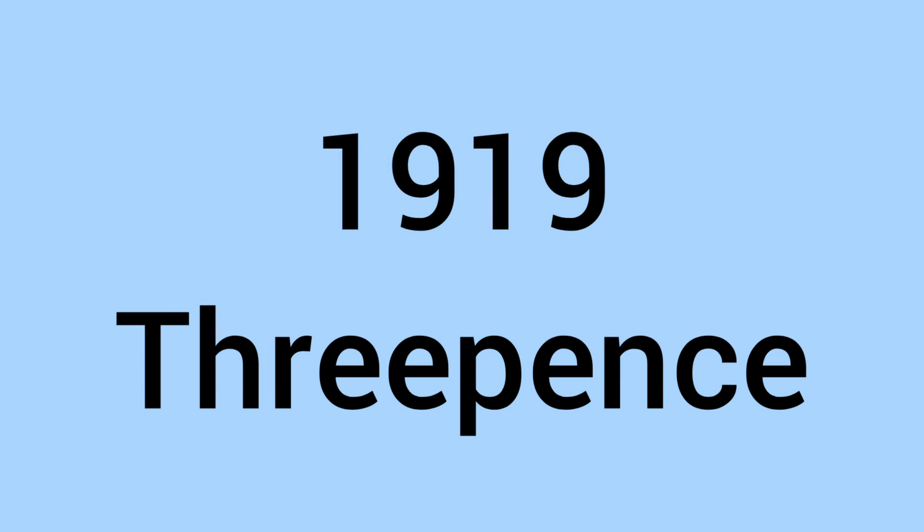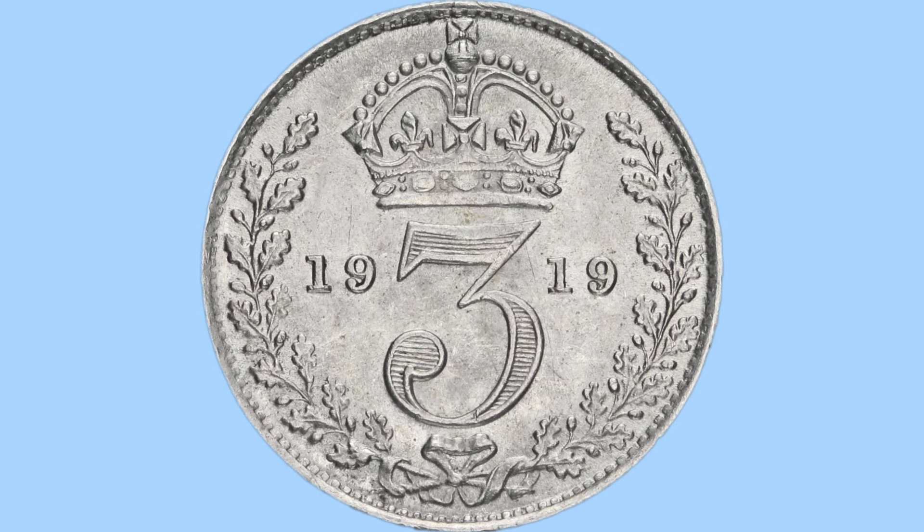Hello and welcome back to Bits and Bobs. Today's video is all about the 1919 threepence from the reign of King George V, the coin we can see on screen now. I'll first go through the design of the coin and then move on to the facts and figures.